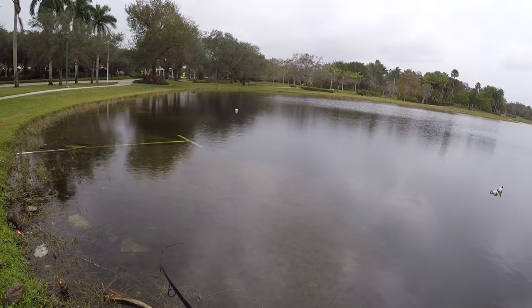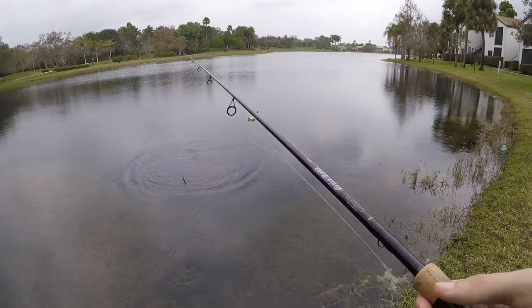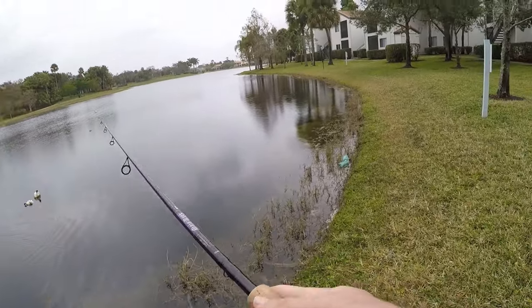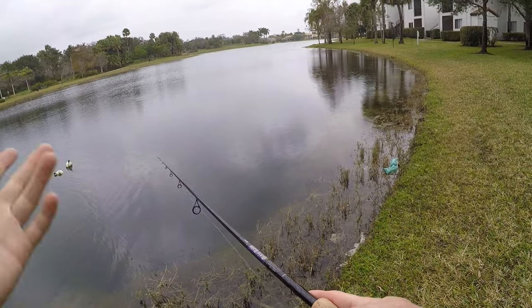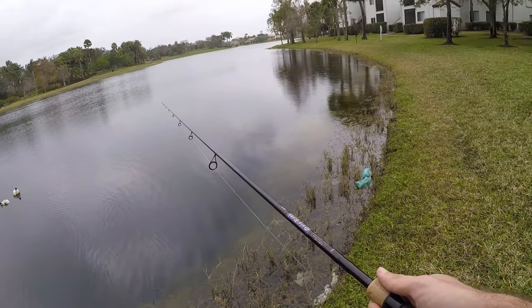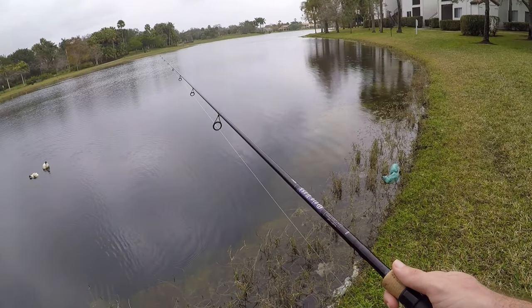Fish on! Little guy — oh, you spit it. Another largemouth. Not a great day so far — been here probably about an hour, got a half hour left to fish. Caught one largemouth, lost this one here, and missed a hit from another fish. Not sure what that one was. Let's see if we can get a couple more.